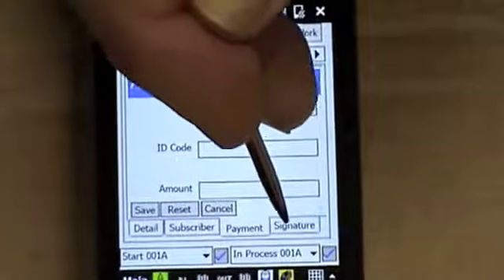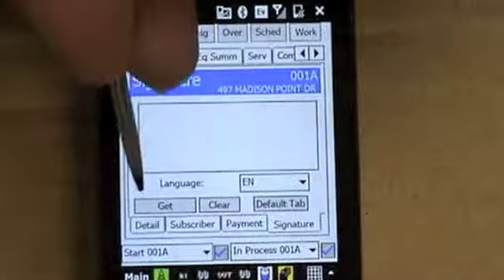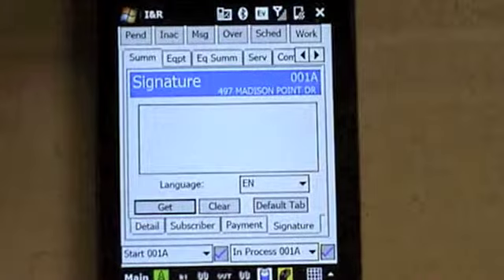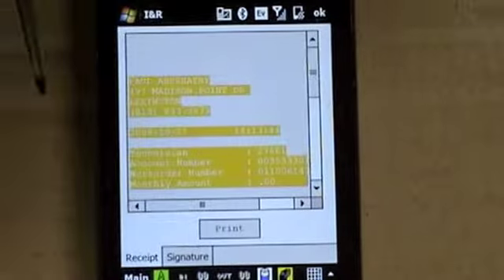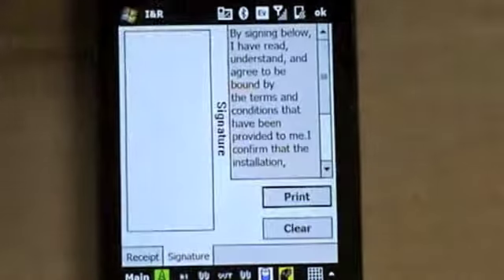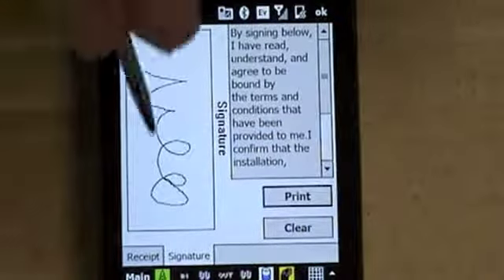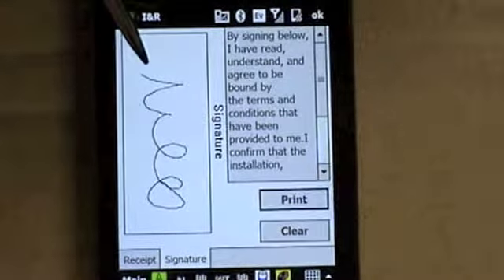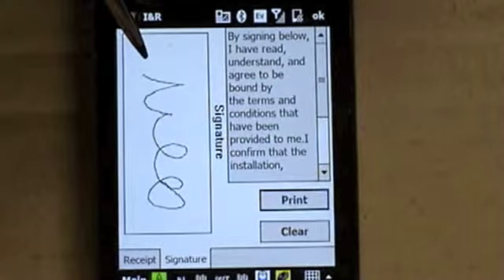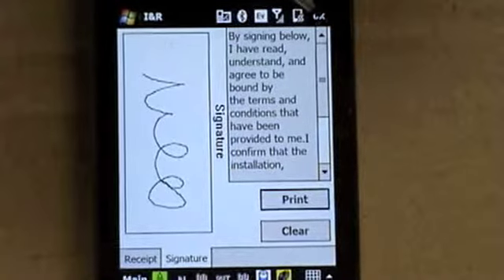We're not going to collect any money on this, so we're going to move to getting the signature. Scroll over to the signature section and hit get. It takes a second. Then hit signature and have the customer sign on the box. You must hold the Mobile Force so they don't drop it — preferably laying it on a flat surface. Then hit OK.